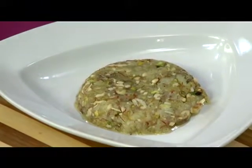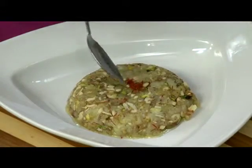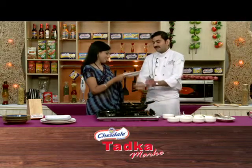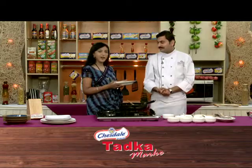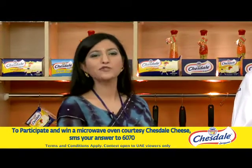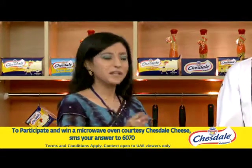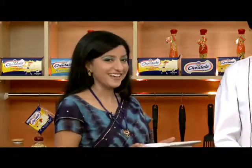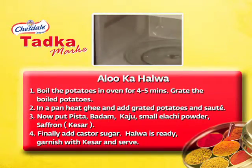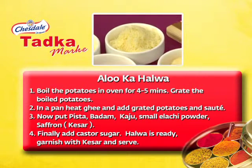Now we add the garnish — not too much, just put it on top. So the halwa is ready. What a treat! I mean, I don't believe it! You can eat it. I'll eat it too and tell you how the taste is. So let's go ahead and eat it.